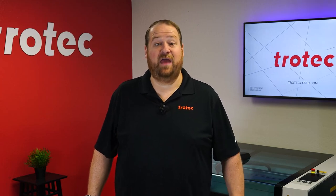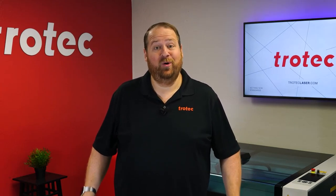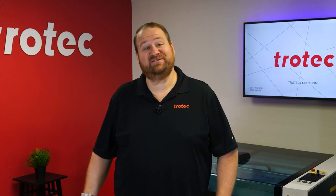Hey everyone, Laser Dave here again with Trotec Laser, here to answer the question: can you laser it? I want to see if it will be possible to laser engrave dense foam yoga mats and blocks. Let's find out.